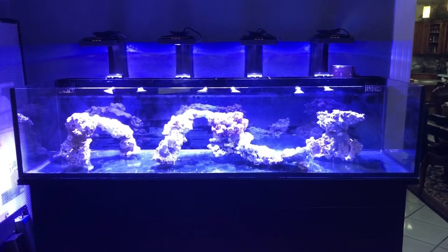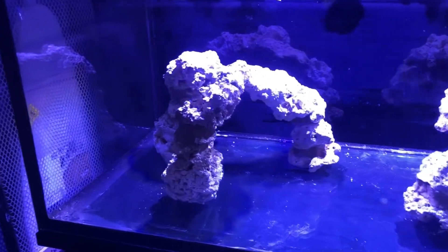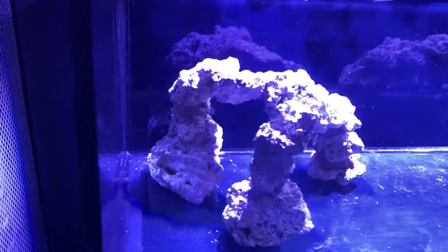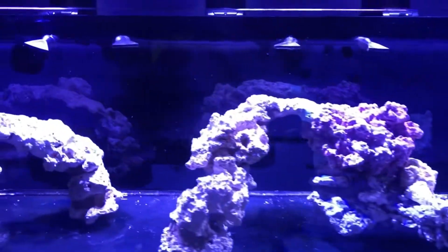Here's the fish tank with the lights on and rocks only. I love how everything turned out. I tried to use as little rock as possible to give that minimal look. I'll be posting more videos about the progression of this tank. If you'd like, please leave a like, comment, and subscribe.